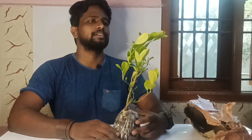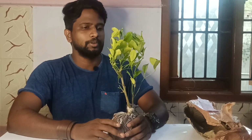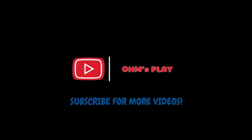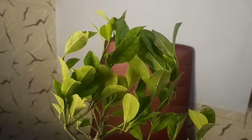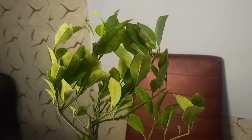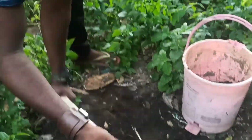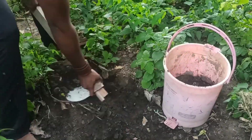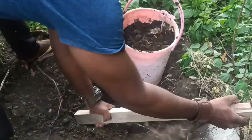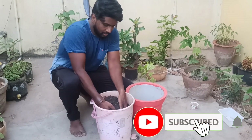There is a lot of flower plants and a lot of fruit plants in the garden. So we will place it in the garden. That is why we choose the plants.